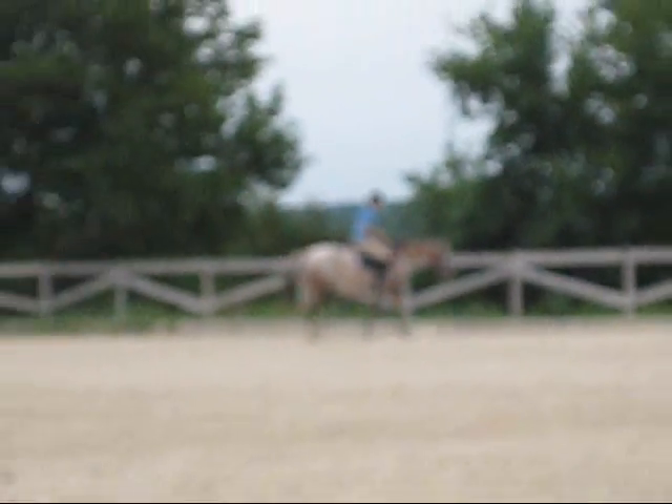Alright, so that nice canter you had at the end is the canter we want to start with.